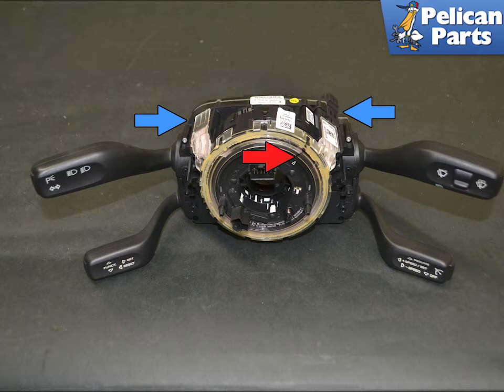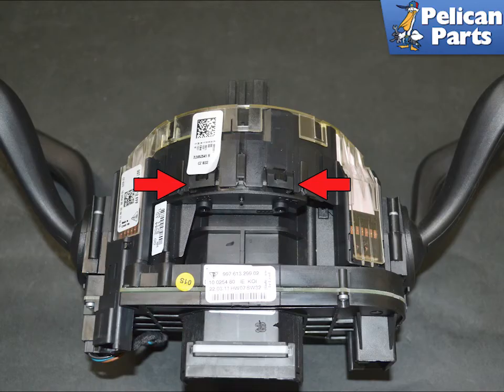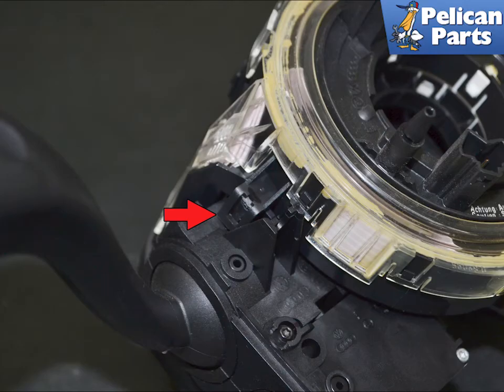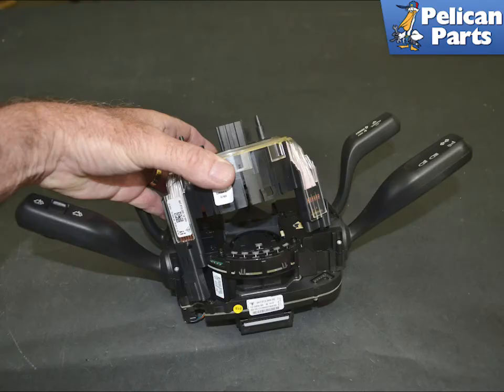You will need to remove the clock spring to get access to the switches. The steering sensor clock spring is held in place by five clips — at least the two on the top, indicated by the red arrows. Release the lower one, and then the two on each side. You can now remove the steering sensor from the unit.